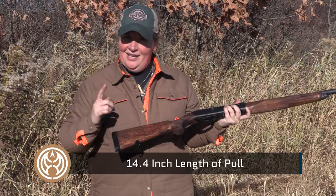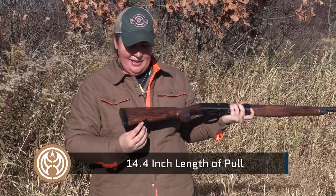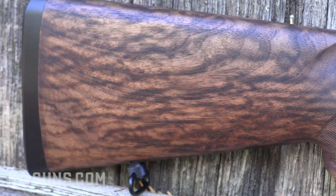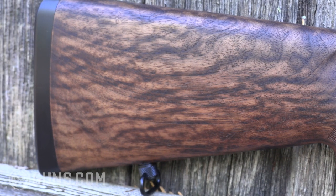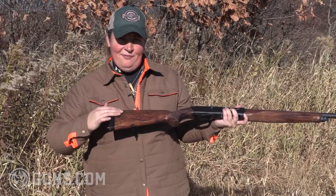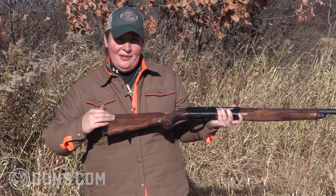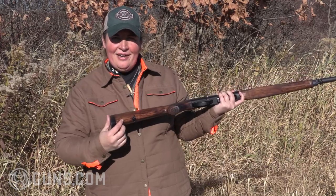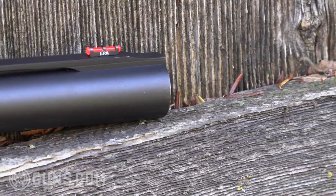But if I buy this gun — and I'm seriously thinking that I might — the nice thing is you have enough distance here at the toe from the sling swivel to the butt end where I could trim off a solid inch and fit this gun to myself a little bit better. That's a nice option to have, where a lot of these guns will run that swivel right to the back and you don't have the option of trimming off.